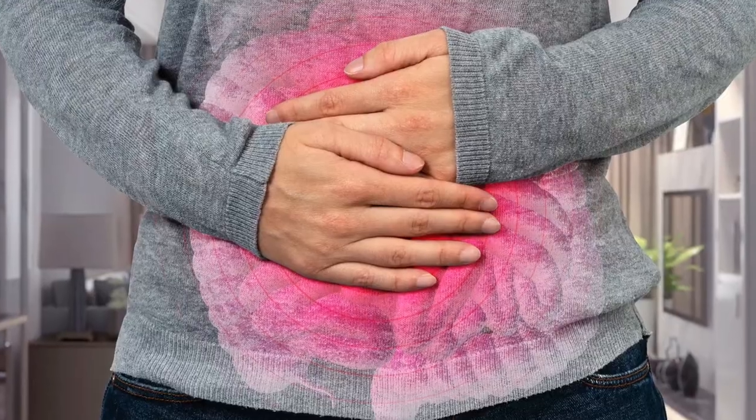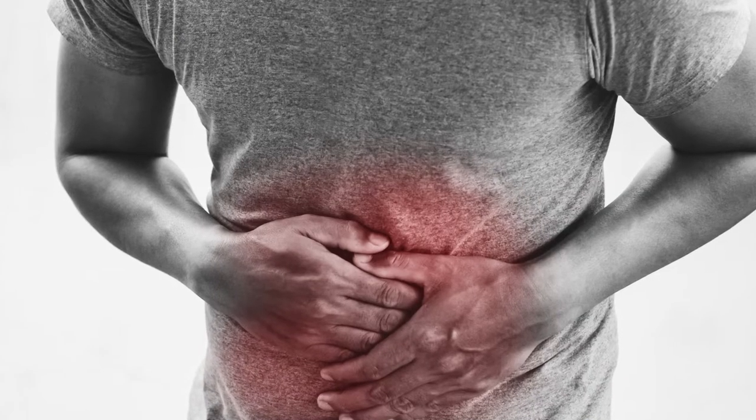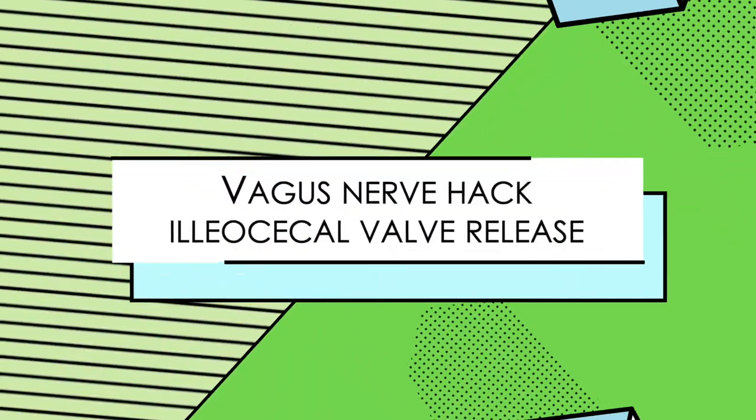Hi, I'm Dr. Arianne from the Movement Paradigm. If you are experiencing any kind of gut issues like bloating, constipation, diarrhea, SIBO, leaky gut, or even upper GI issues like GERD, then you should definitely give this vagus nerve hack a try. This is the ileocecal valve release.